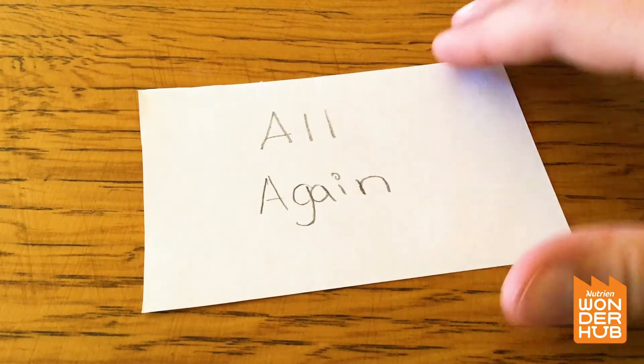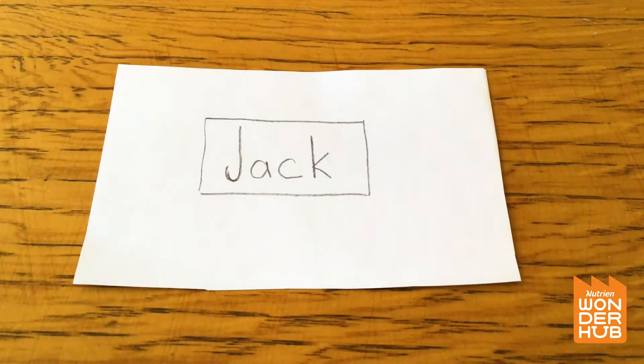That was pretty easy! Here's one you guys might know. Let's see — we have the word 'jack' and there is a big box.